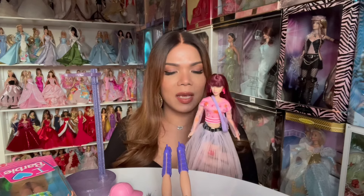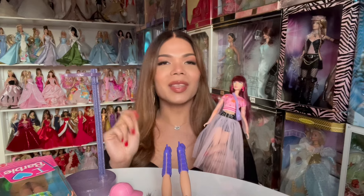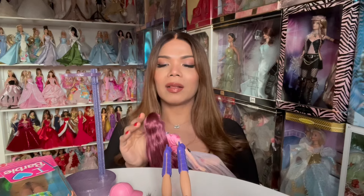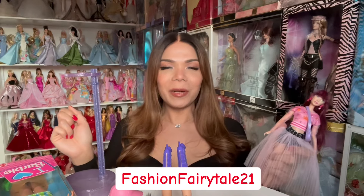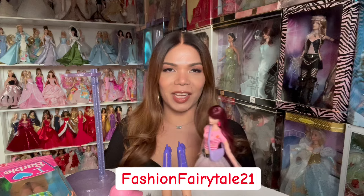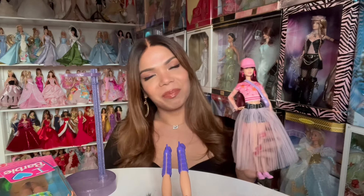So this is my review for the new doll called Defa Lucy. I hope you enjoyed the video! Please leave a comment down below — what do you think of this doll? Do you agree with me or not? If you like this doll, tell me what you like about it. Please like and subscribe to my channel, and follow me on Instagram at Fashion Fairytale 21 to see other pictures of my Barbie collection. Thank you so much, and until next time — bye!